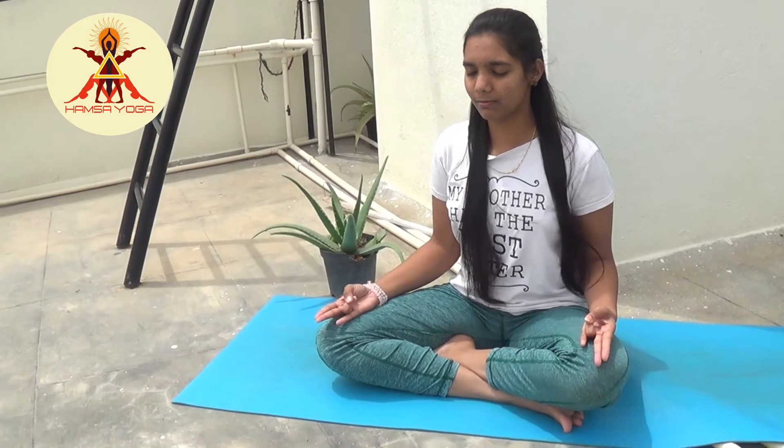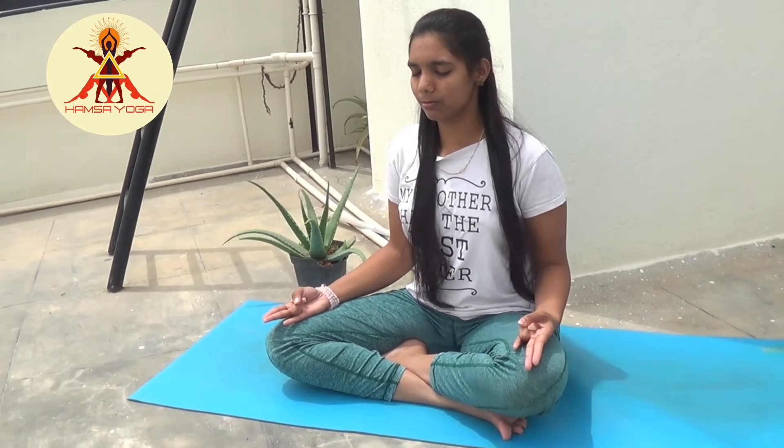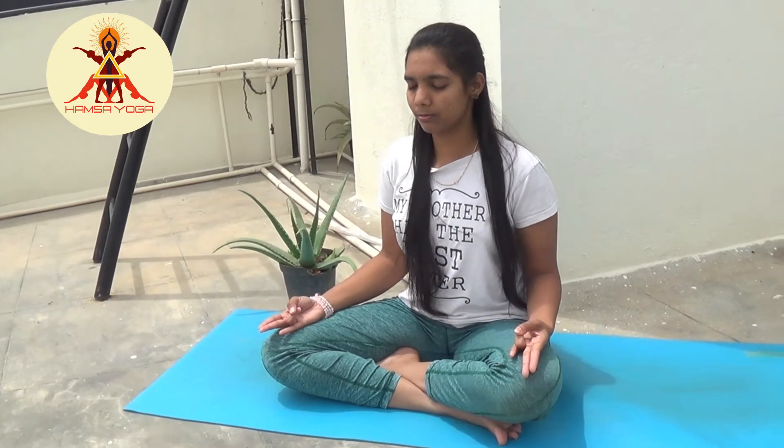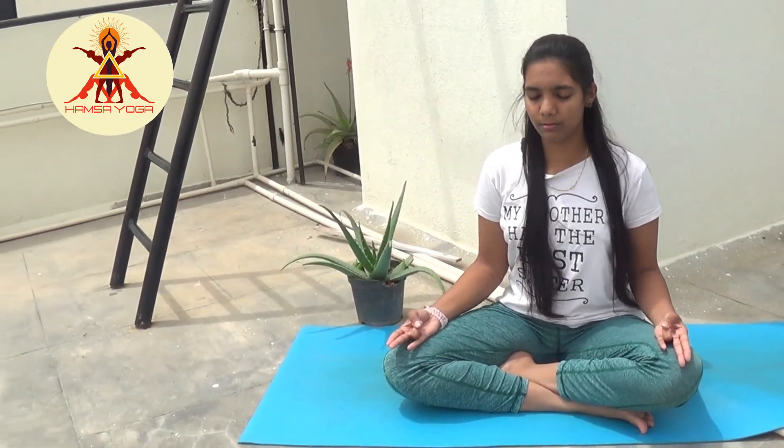Precaution: Surya Mudra should not be practiced for a long time in summer. Avoid more than 15 minutes of practice. Do not practice while you are walking.